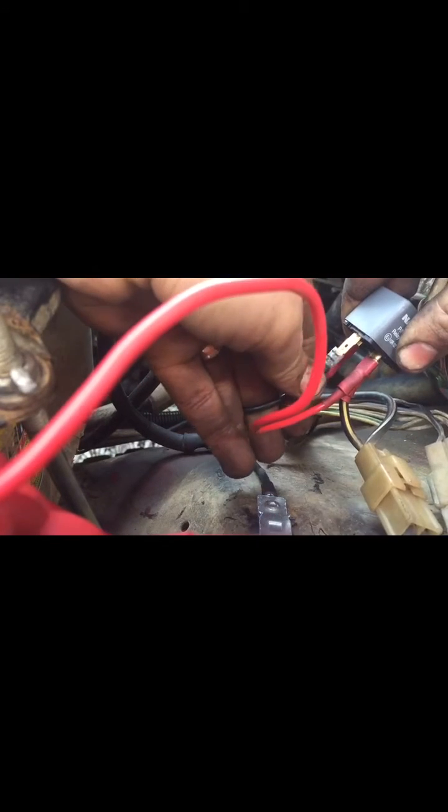Pin 87 — not sure if you can see it from there — 87 is this one right here. So we'll plug that in, which is just going to leave us with our earth.